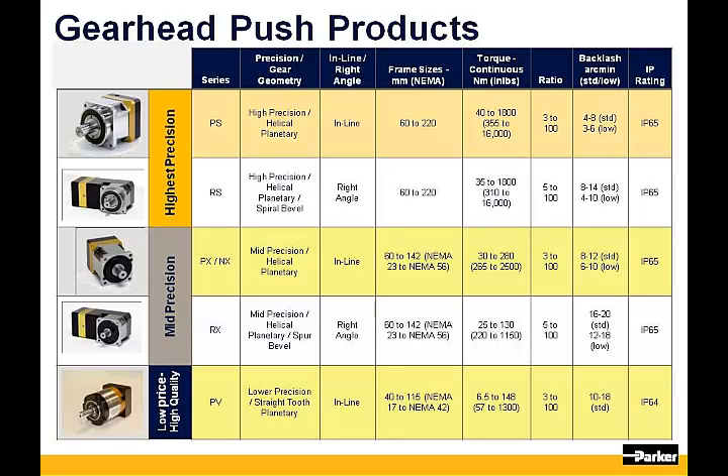The bottom line shows our low-priced PV gearhead. This product incorporates straight-cut gear technology versus the helical gears found in the Stealth product line. Frame sizes begin at 40mm and go up to 115mm. NEMA face dimensions are offered as a standard option. Many of the features and benefits of the higher-priced Stealth product line are incorporated into PV.